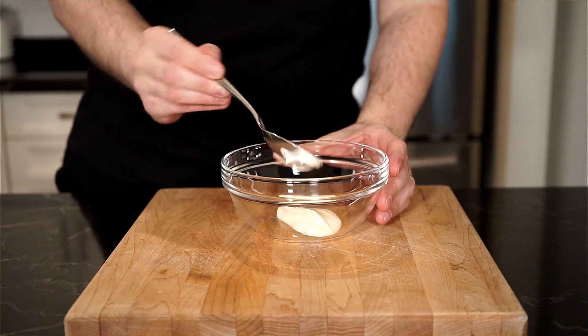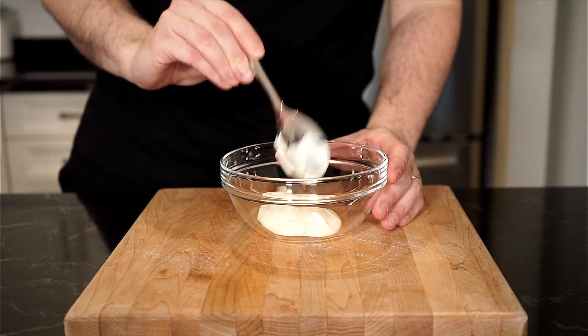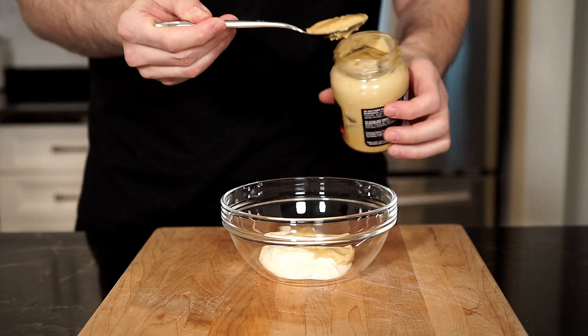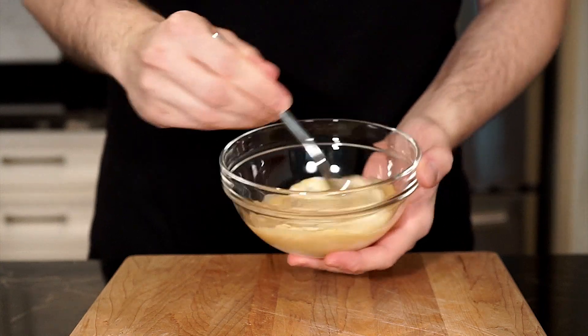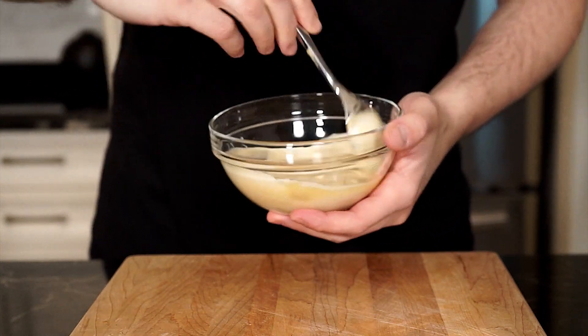While the bacon cooks, let's make the Dijonaise. In a bowl, add two tablespoons of mayonnaise and two tablespoons of Dijon mustard, and then mix it all up. I do a one-to-one ratio, but feel free to play around depending on your taste. Once done, set aside.